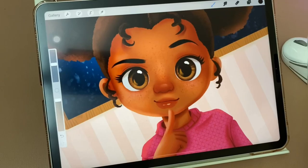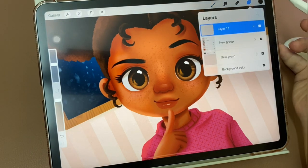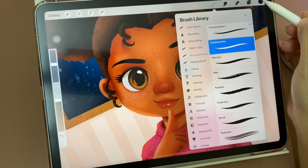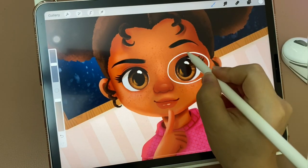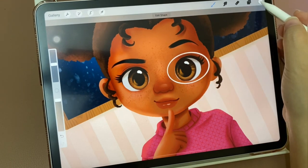Let's go! I'm going to use this girl illustration and start to draw eyeglasses. First of all, I will add a new layer on top and use the technical pen in inking to draw eyeglasses. Let's start — I will draw a circle, hold the pencil for a second to make the oval perfect.